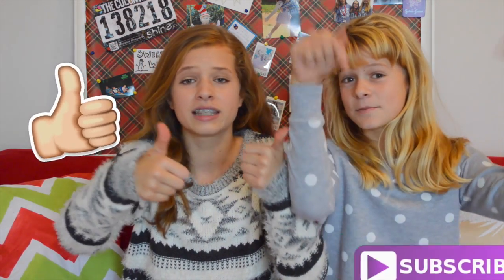And we're back! Did you guys miss us? You know you did. Thanks so much for watching — if you enjoyed, make sure to like this video and subscribe. We'll see you guys next week with another Christmas video.